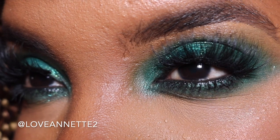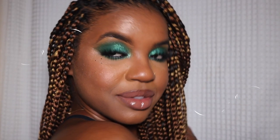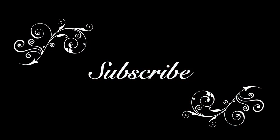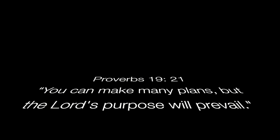Honestly guys, I will be back with the full face. Don't forget to hit that subscribe button and I'll catch you on my next video. Bye!